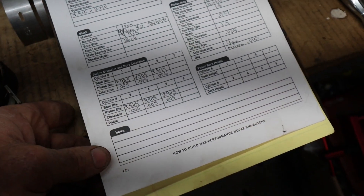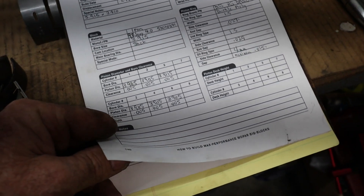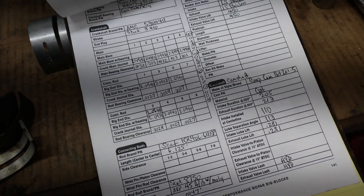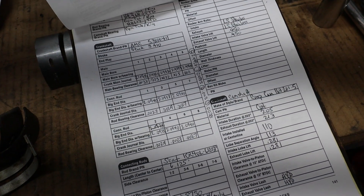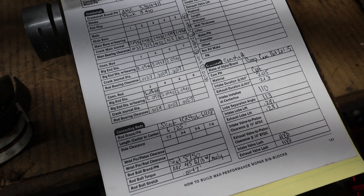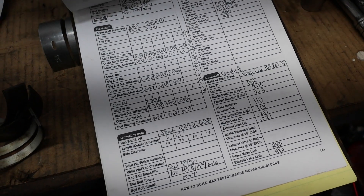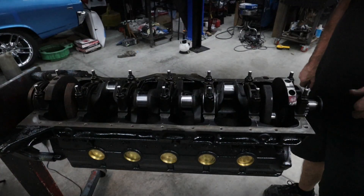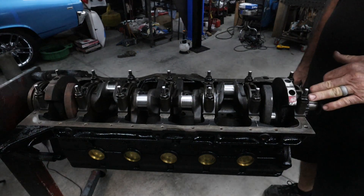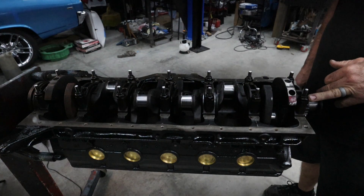We've already made all our measurements with the pistons and cylinder block to get our piston-to-wall clearance, and we've measured all the main bearings, connecting rod bearings, and the crankshaft, so all our oil clearances are figured out. The crank is installed, all caps are torqued, and we have paint dots on the bolts signifying that everything has been torqued and checked.